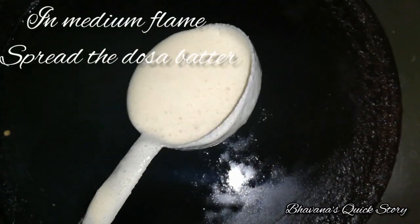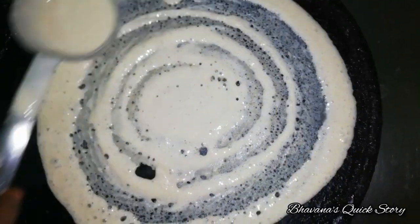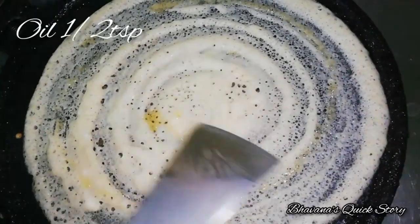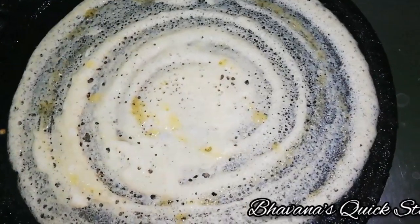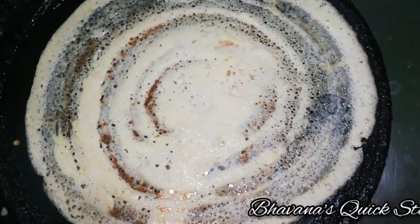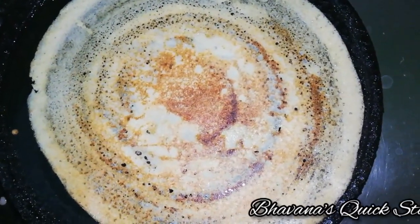First, add the salt and spread it. Adjust the salt and add some oil and water.